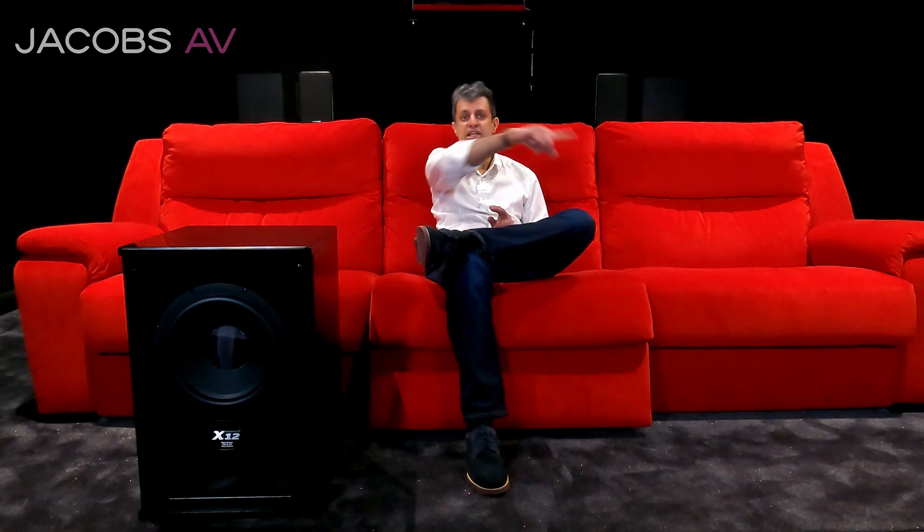This subwoofer is what makes the magic happen in a cinema room. So what we do is we've not got one of these in a cinema room — not two — we've got four. Two in the left corner, two in the right corner, because we create what's called the boundary woofer effect. That works really well. We've got Lyngdorf electronics, which is all about the boundary woofer effect. We'll come on to that in another video.